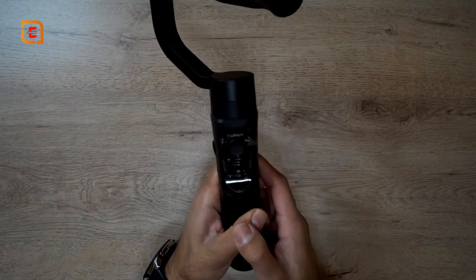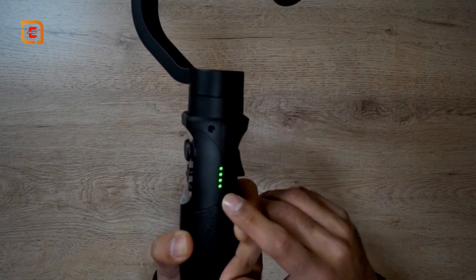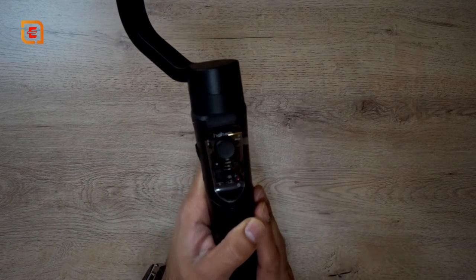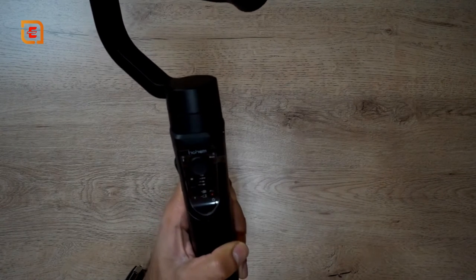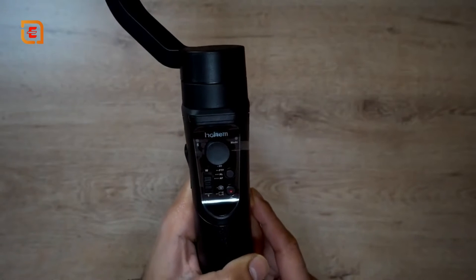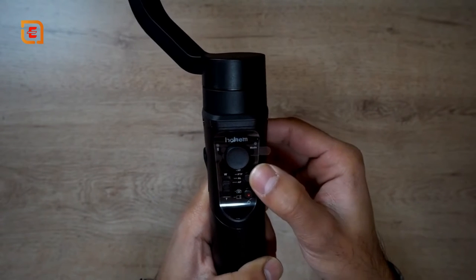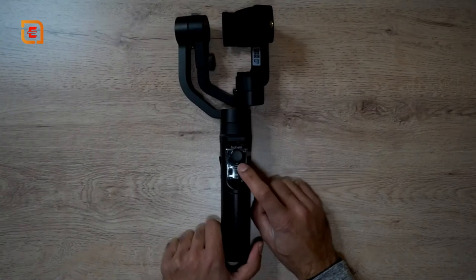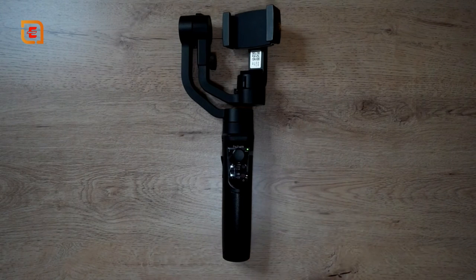Turning it on, you can see four LED lights on the right-hand side, each indicating 25% of battery life. It's currently at 100% since I've just fully charged it. The gimbal has a 3600 milliamp-hour battery giving 12 hours of working time, with a full charge in about three and a half hours. If the axes are drifting or not smooth, you can enter calibration mode by holding down the mode button for a very long time and then laying the gimbal flat.